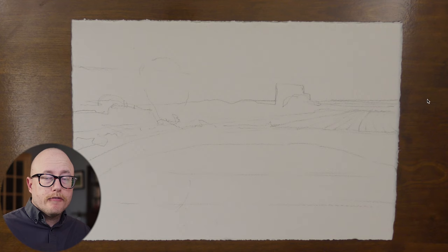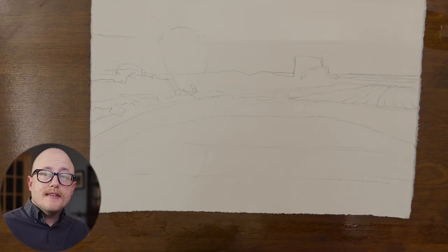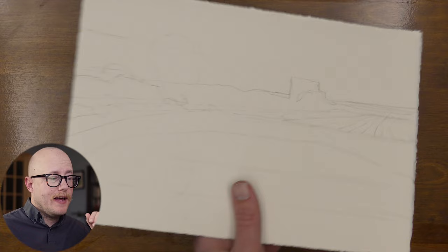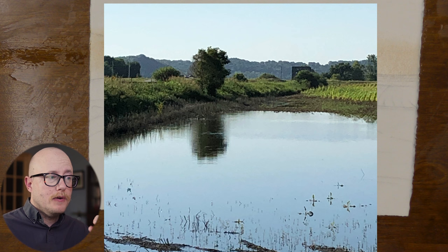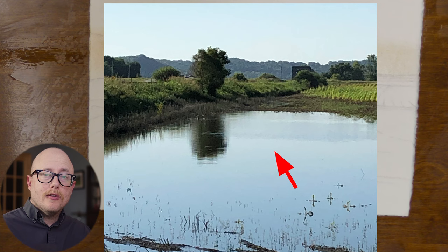Before I get started, I wet down the back and the front of my paper. This gives me more time to work wet into wet, and I'll show you why that's important as we move through this. So I evenly dampen the front of my paper. Now I'm ready to paint the lightest values of the scene. Looking at the reference photo, the lightest values are the sky, the light on the field, and the water — those are the parts I need to lay in during this first wash.